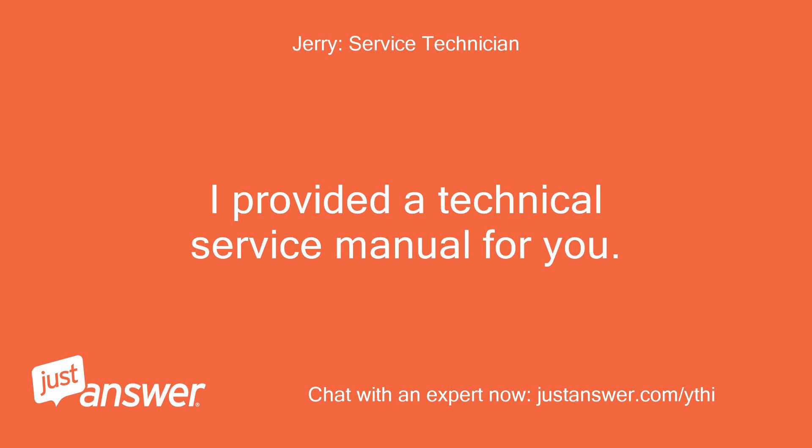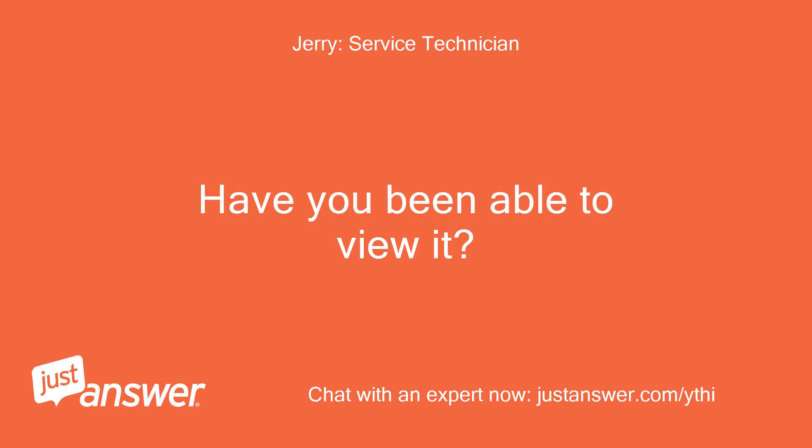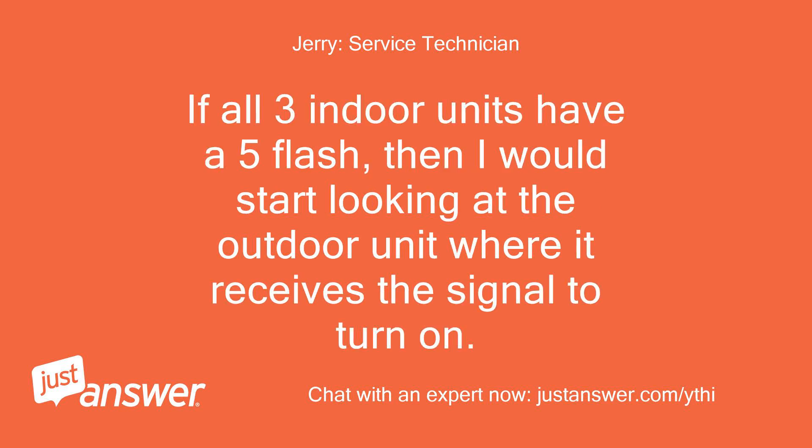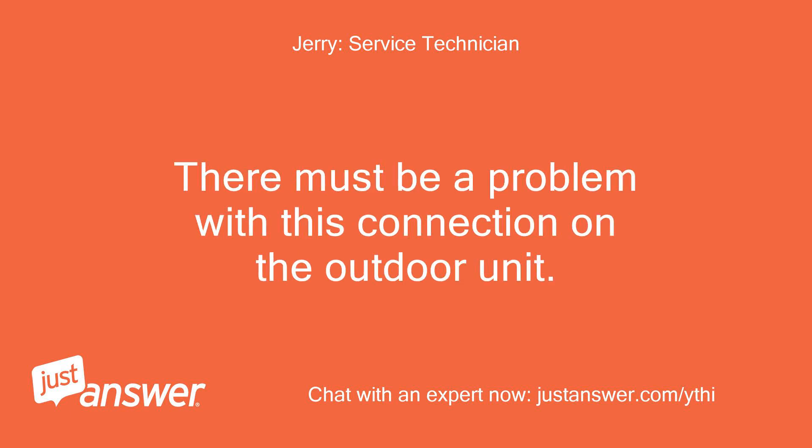I provided a technical service manual for you. Have you been able to view it? The 5-flash code is a communication error between the indoor and outdoor units. If all 3 indoor units have a 5-flash, then I would start looking at the outdoor unit where it receives the signal to turn on. There must be a problem with this connection on the outdoor unit.